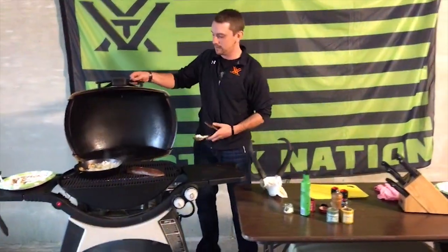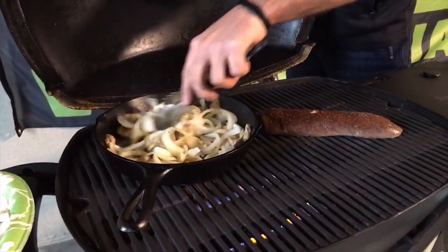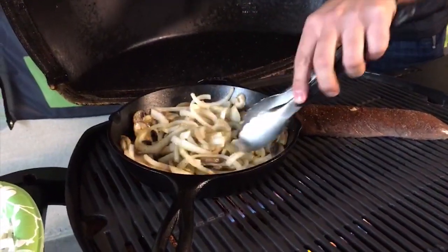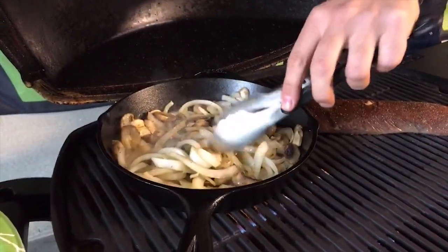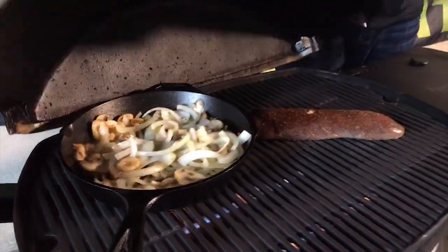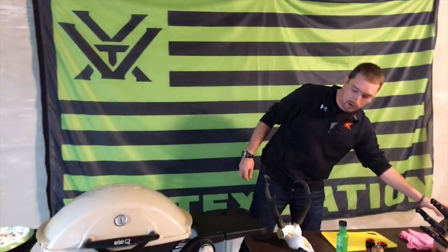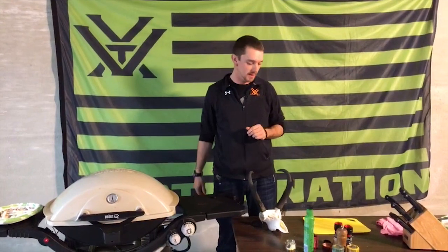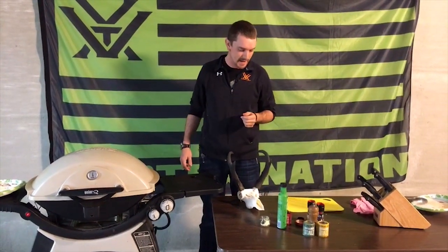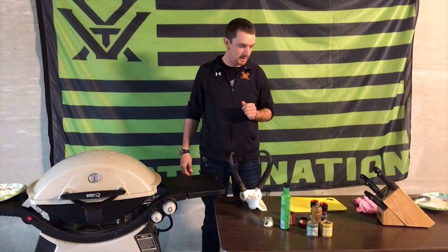Check those onions and mushrooms again — they are breaking down really nicely in that avocado oil from Montana Mex. That garlic is cooking, that smells fantastic. Looks like we're getting a lot of new viewers. For those just tuning in, we are cooking antelope backstrap here on the Vortex Live event — Wyoming antelope from field to table in about a month. Shot them on October 16th, 17th somewhere in there, and we've got them cooking with some onions and mushrooms on the grill. Very exciting — I'm glad you could tune in.